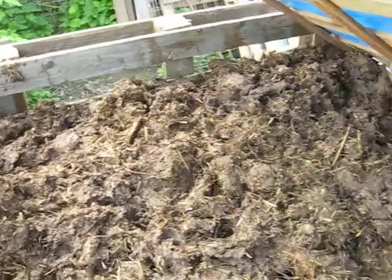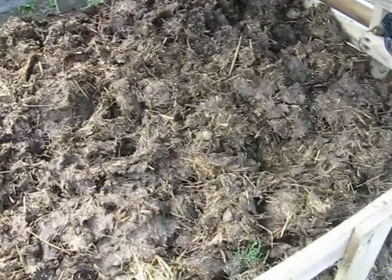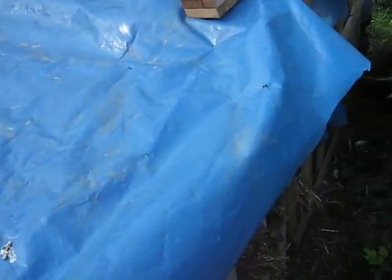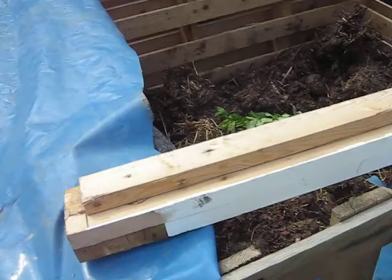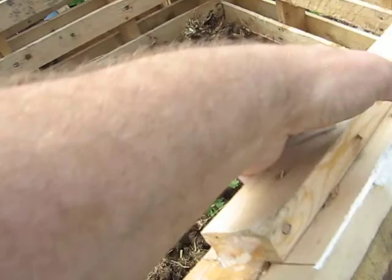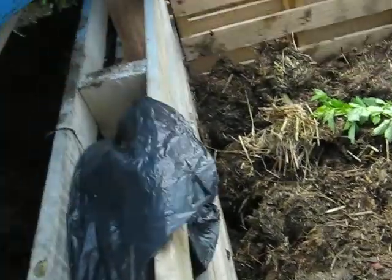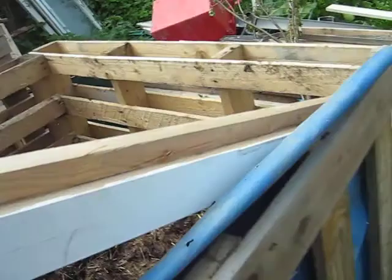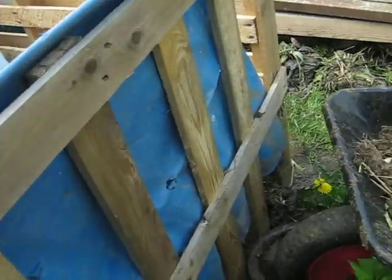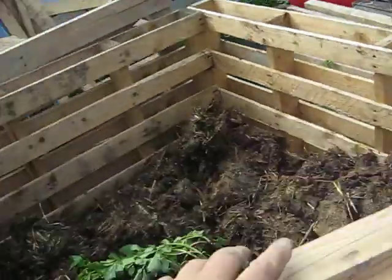That's all the manure I had delivered — quite a bit to shift. Not many flies around it, but it still looks very moist. It'll break down nicely. There's this half here as well.